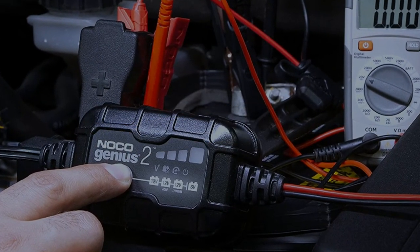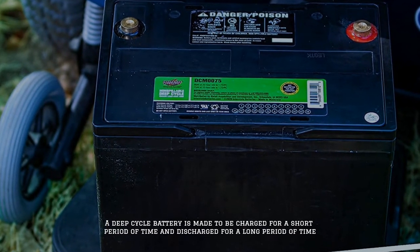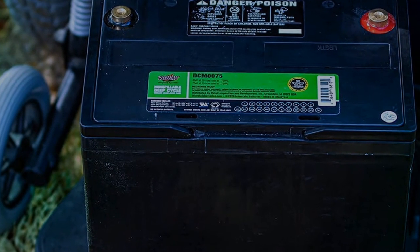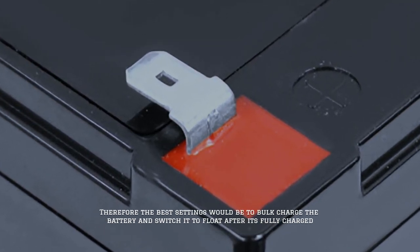Number four: what is the best way to charge a deep cycle battery? A deep cycle battery is made to be charged for a short period of time and discharged for a long period of time. Therefore, the best settings would be to bulk charge the battery and then switch it to float after it's fully charged.